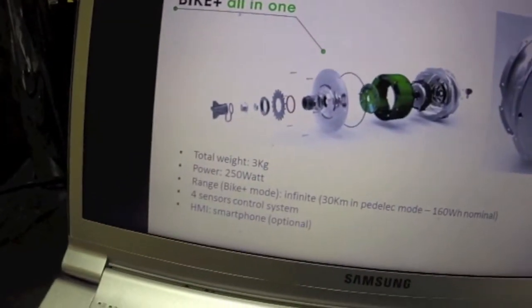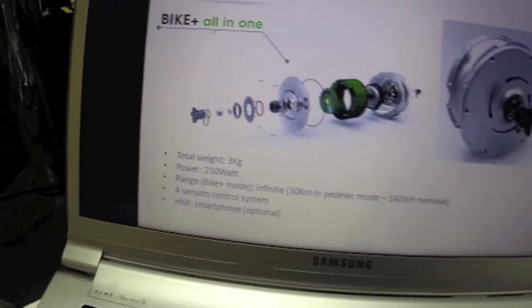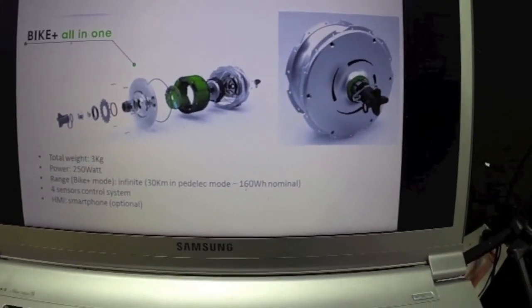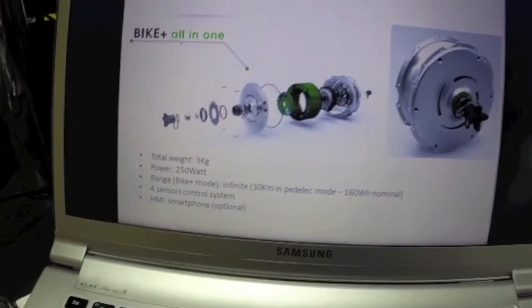250 watt, 3 kilogram, 30 kilometers in pedelec mode, smartphone interface.